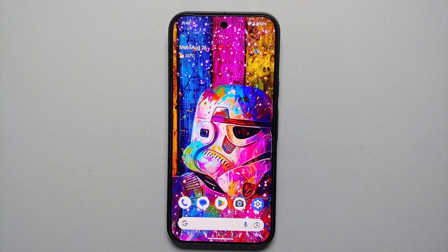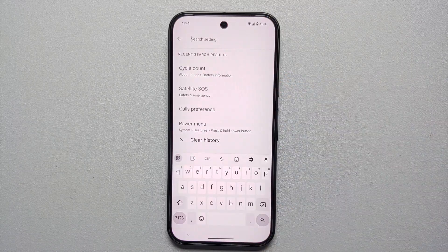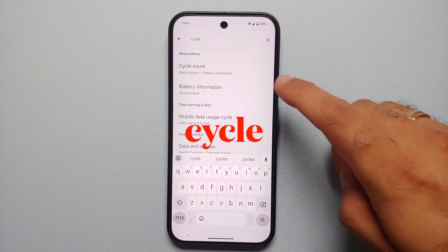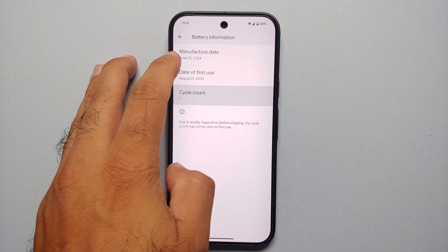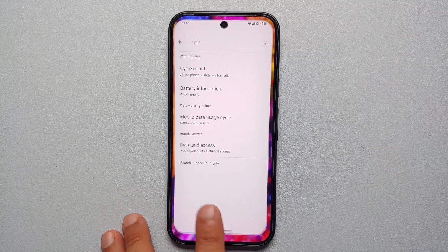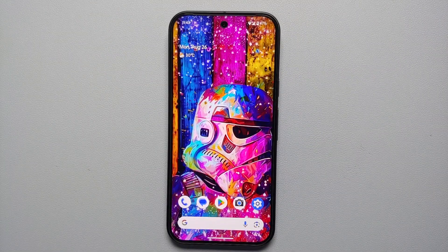Our ninth hidden feature: go into Settings, tap Search Settings, and type 'cycle.' You'll see Cycle Count — this shows the battery cycle count for your Pixel 9, along with the manufacturing date and date of first use. It tells you how many charge cycles your battery has gone through.